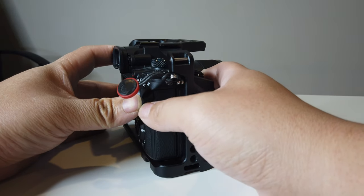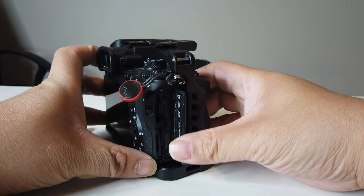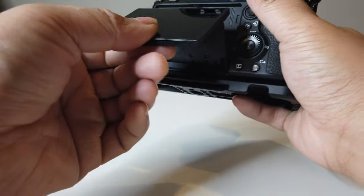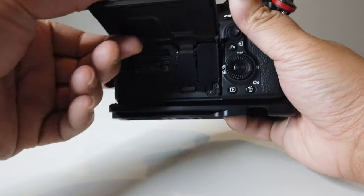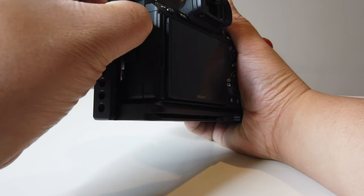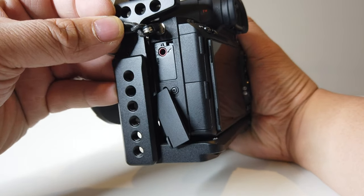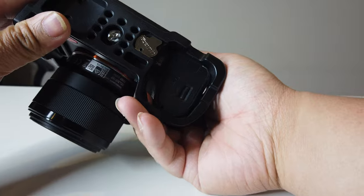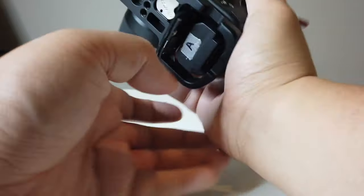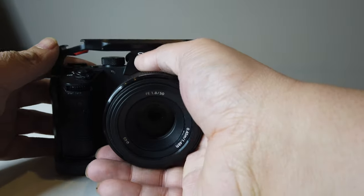Let's check if it's blocking any doors. On the side here, you can see it doesn't block the SD card door. The screen is still good to go and you can move it however you like — nothing is blocked. All the doors on the side are still accessible, and on the bottom the battery door is still accessible, so you can swap your batteries no problem.